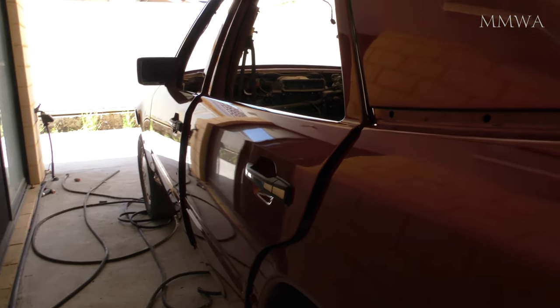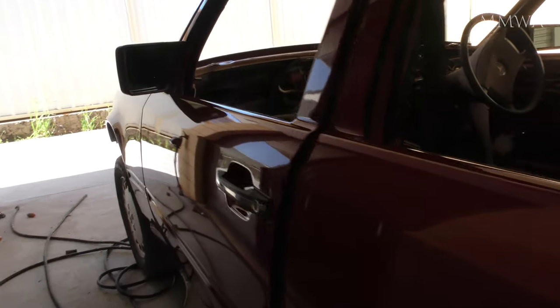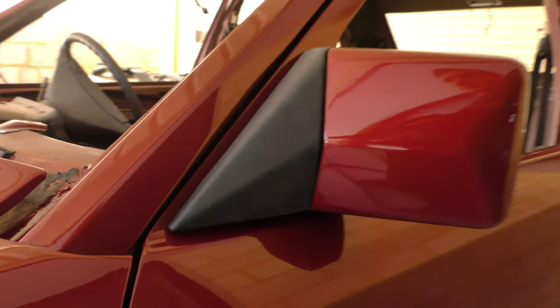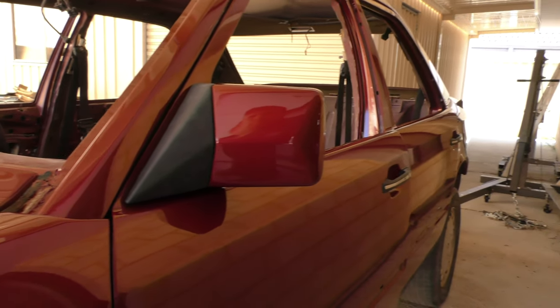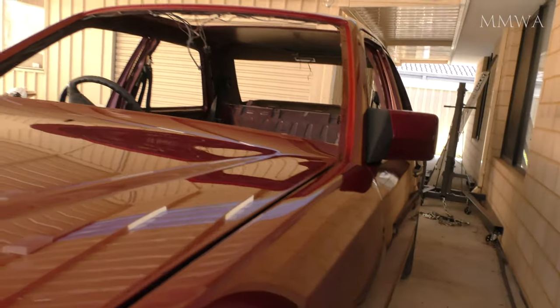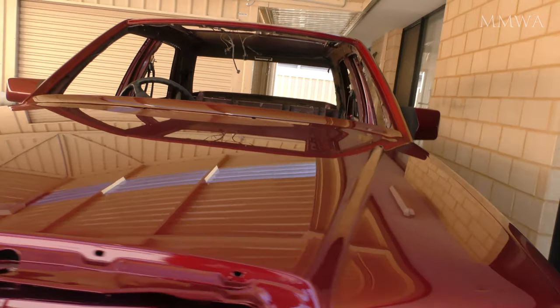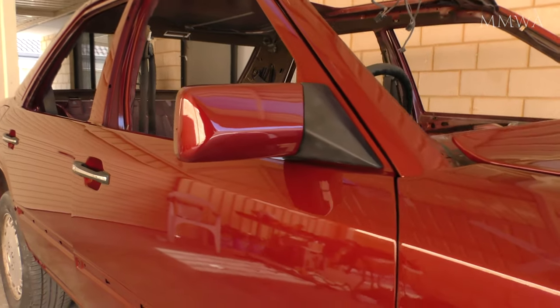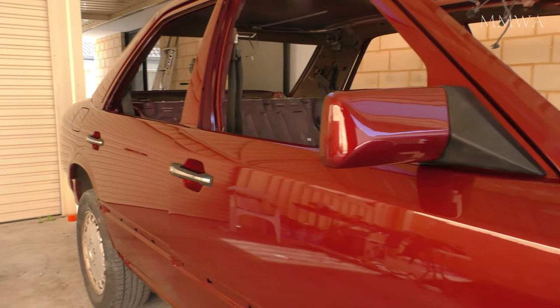That's looking pretty good and so do these mirrors now that they're installed. Fortunately there were no scratches or chips today. Now is a good time to stop when you start feeling tired because that's when mistakes start to happen.